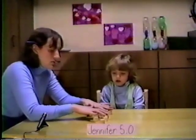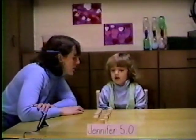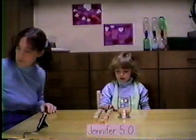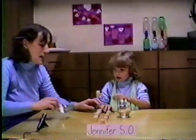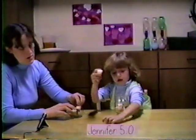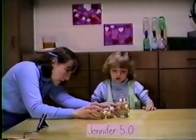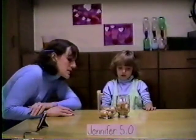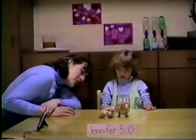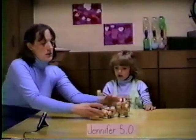But what if I spread yours out? Now which row has more, or do they have the same? Yours has more. Why don't you put your corks into this cup and I'll put my corks into this cup. And then we can pair them. Here are my corks and here are your corks. Now, do we have the same amount of corks, or does one of us have more? I have more. You have more corks than I do? That's wonderful.